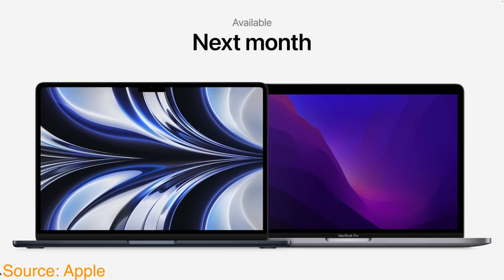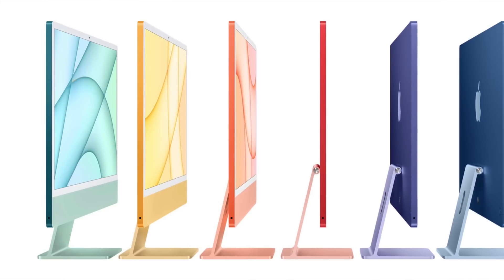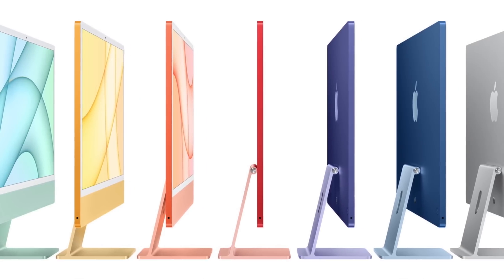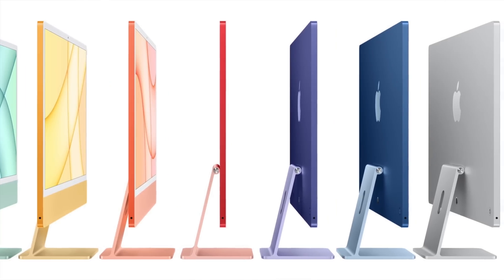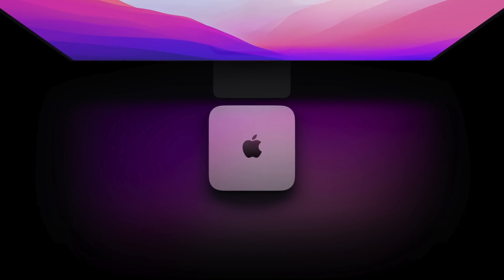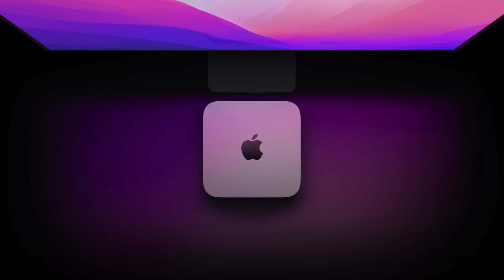Apple only showed off two Macs receiving M2 chips — the MacBook Air and the MacBook Pro — but we can learn a lot about Apple's future plans for the rest of the M2 Mac lineup from these two products. For the 24-inch iMac, I expect that when the M2 chip is more readily in supply, that is all Apple will need to upgrade that desktop computer. Apple literally didn't change anything on the new 13-inch M2 MacBook Pro except for the inclusion of that M2 chip. Perhaps the same can be said for the Mac Mini — all Apple would have to do is replace the M1 chip with an M2, and that would be the upgrade most people care about for that small desktop form factor.